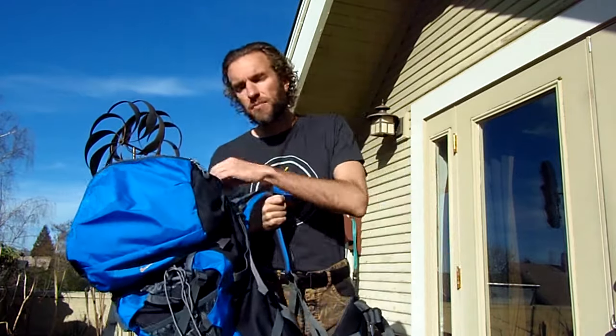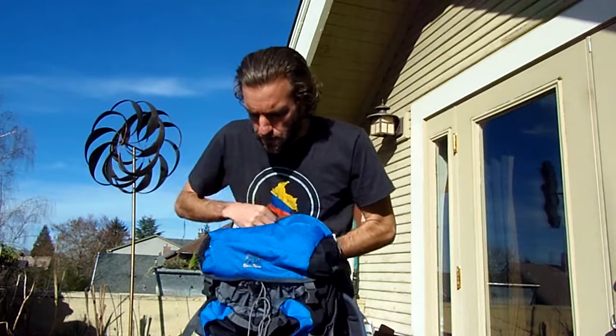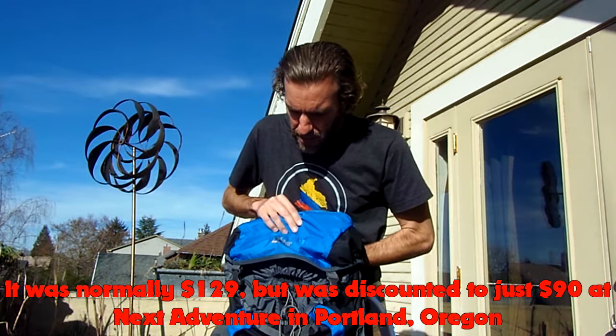Hey guys, how's it going? Greetings from Portland, Oregon. So yesterday I posted a video giving a little travel update in which I mentioned that I had bought a new backpack, and somebody commented below the video — Jamie — asking to give a review of the backpack. So I thought this would be a good opportunity to talk about backpacks in general. I'm not being paid or endorsed by the makers of this backpack to review it. So this is a High Peak backpack.